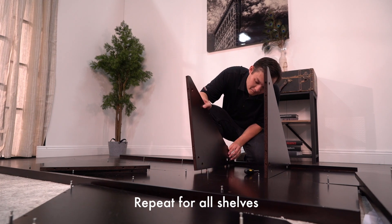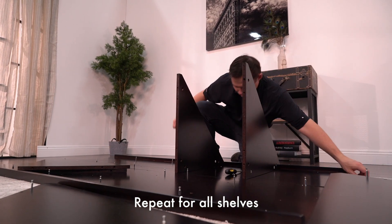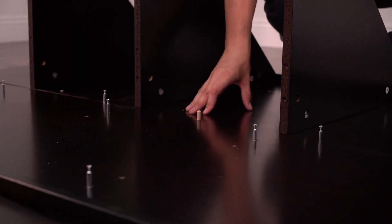Now just repeat the process for the rest of the shelves. Make sure you have part C placed in the appropriate holes on the other panel.